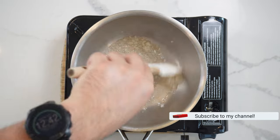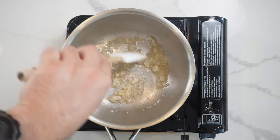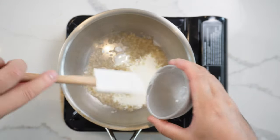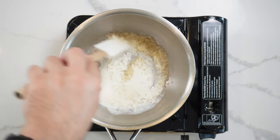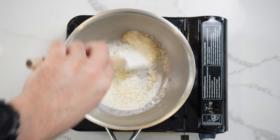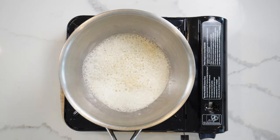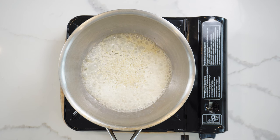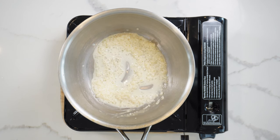We're gonna reduce this down by almost half to two-thirds, then go in with 25 milliliters of double cream — heavy cream. Mix that through and just reduce this by half. This is a fantastic sauce that you can flavor up however you want to, and I'm gonna show you one of my favorite ways very shortly. Once you get it reduced to this level, we move on.